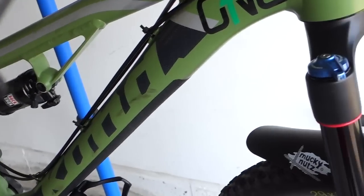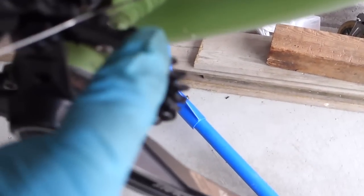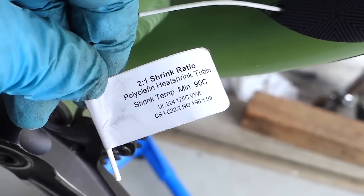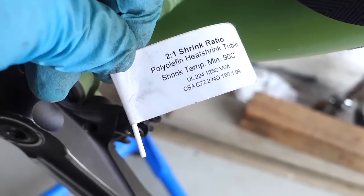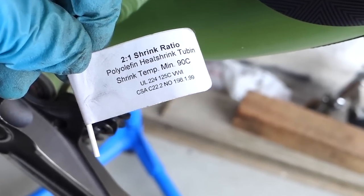One thing that I want to mention here in case you guys have internally routed cables: instead of just pulling the cable out, first push through onto the old cable one of these tubes. What I have here is a heat shrink tube — this is a 3/64 — it's a bit tight but you can find it at any electronics components store.